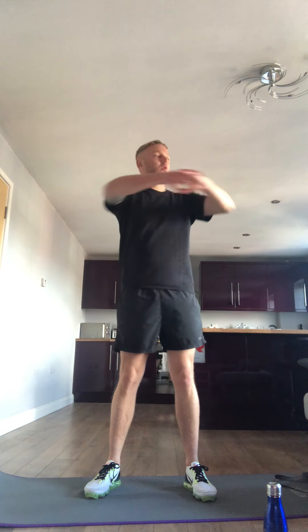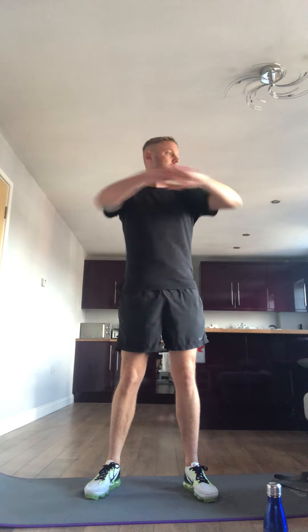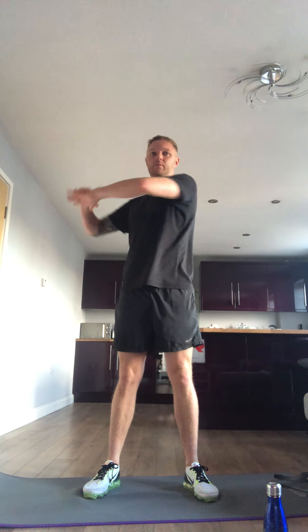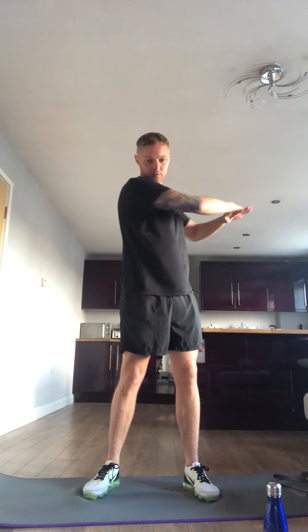Come on, on the squat, 20 seconds. Twist. Point your toes, so your toes pointed up to the ceiling, 10 seconds each foot.